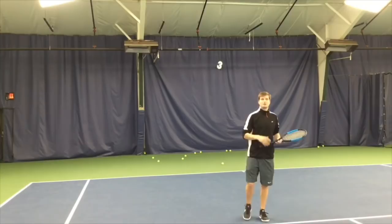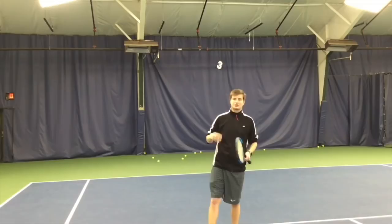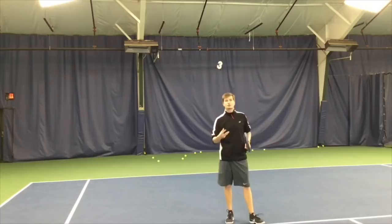I'll show you one more hit where I swing fast — and I promise that ball did not go long. The faster you swing, the more control you get, assuming you've got that low-to-high swing path and you stay away from all those topspin killers.